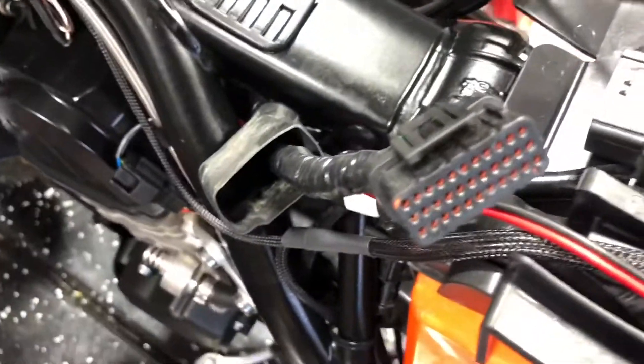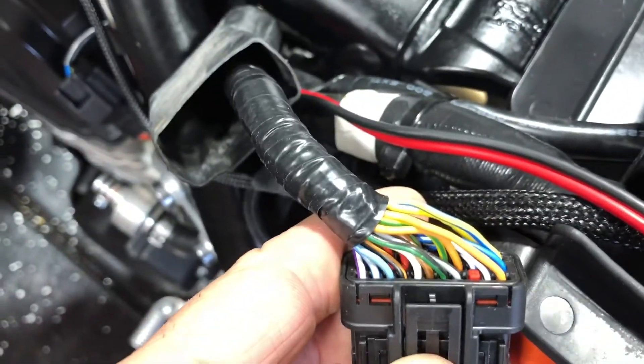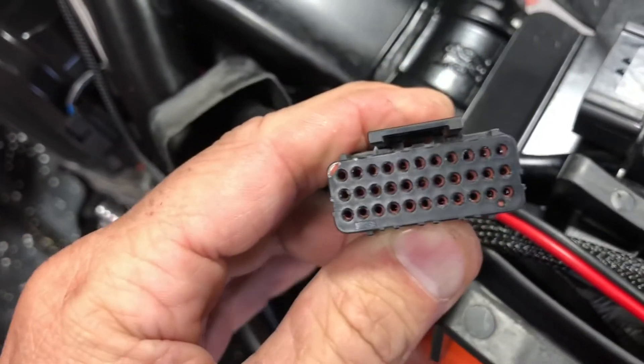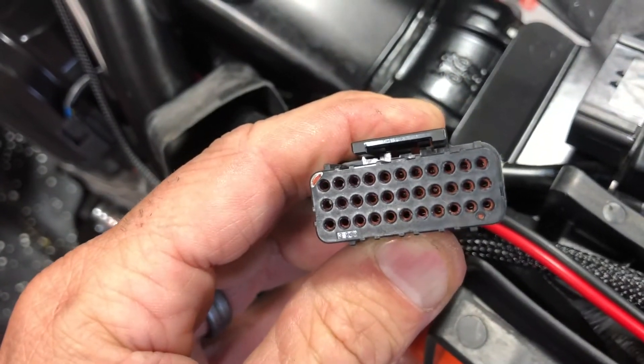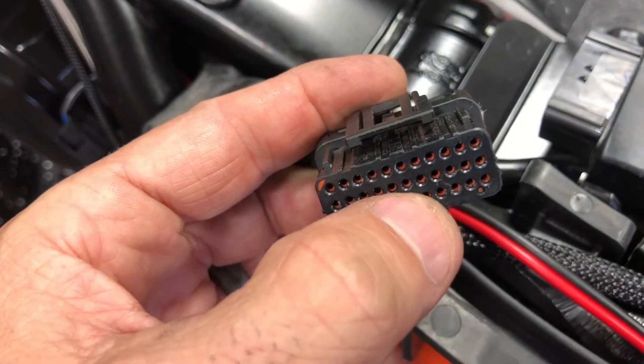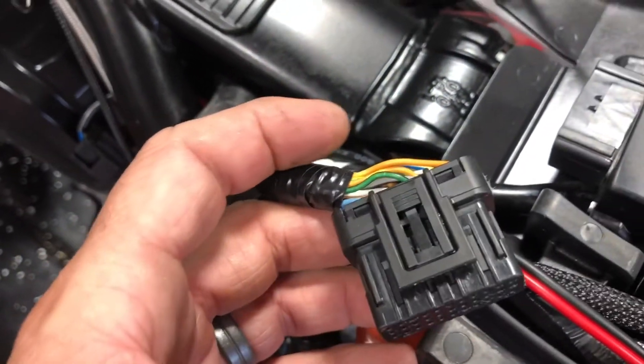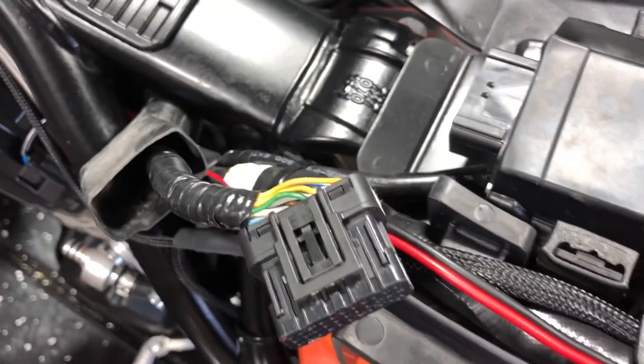You can also tap into it on the ECU side — it is again green-brown, and it is the fifth position, second row from the left, fifth from the left. You can tap into there as well. We're going to need a posi-tap and a piece of wire, and then we'll put that into the PC5.